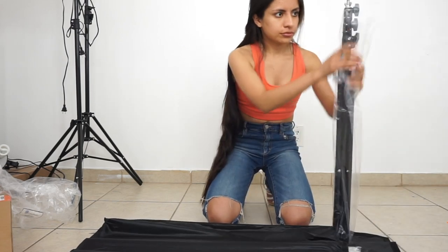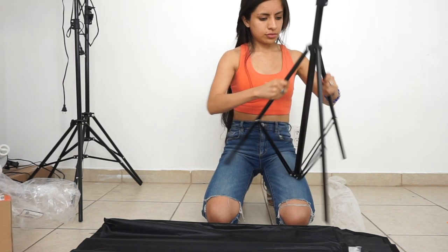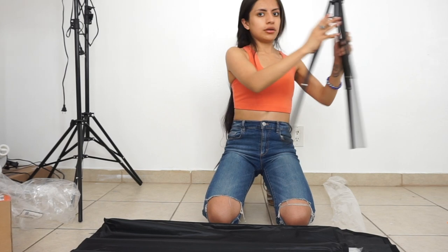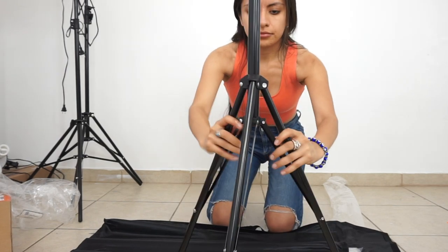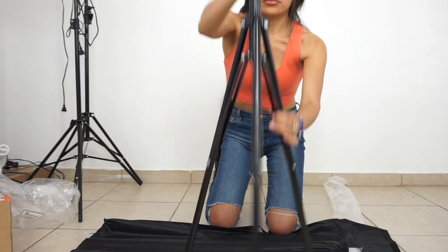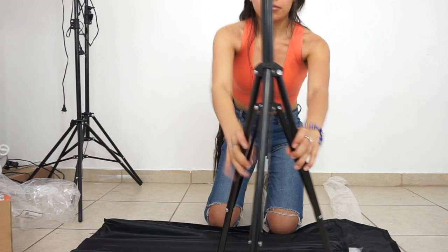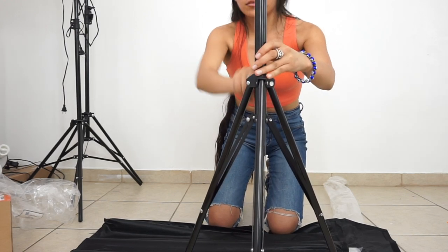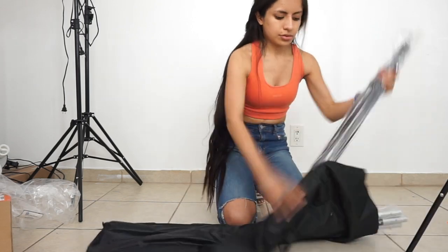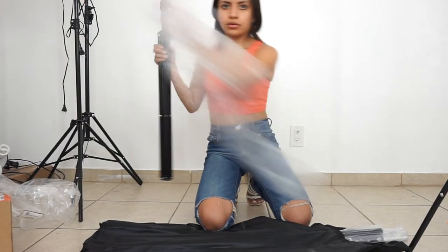It's going to come with two tripods. You want to go ahead and unlock it, pull down the legs. I usually like it more in the middle. Go ahead and just lock that back up and do the same thing to the other one. Don't forget to subscribe if you haven't yet.